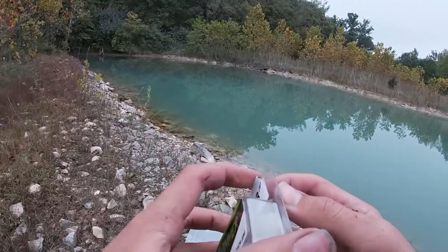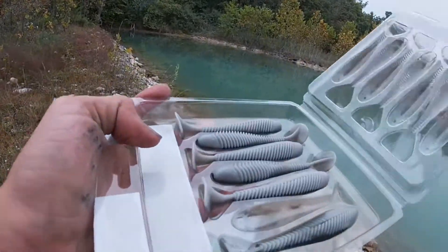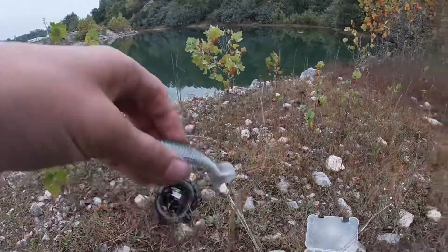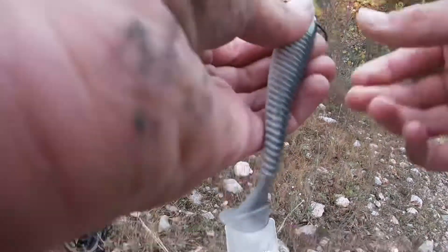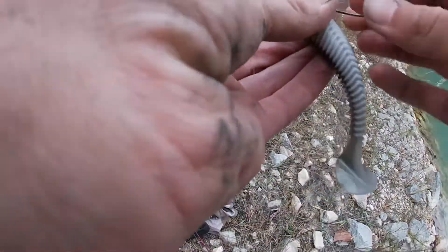You're gonna go out on the saucy swimmer — paddle tail swimbait. Smells like vegan bait, not gonna lie. I hate whenever it does that. I wonder if you can Texas rig this — one day I'm gonna try.